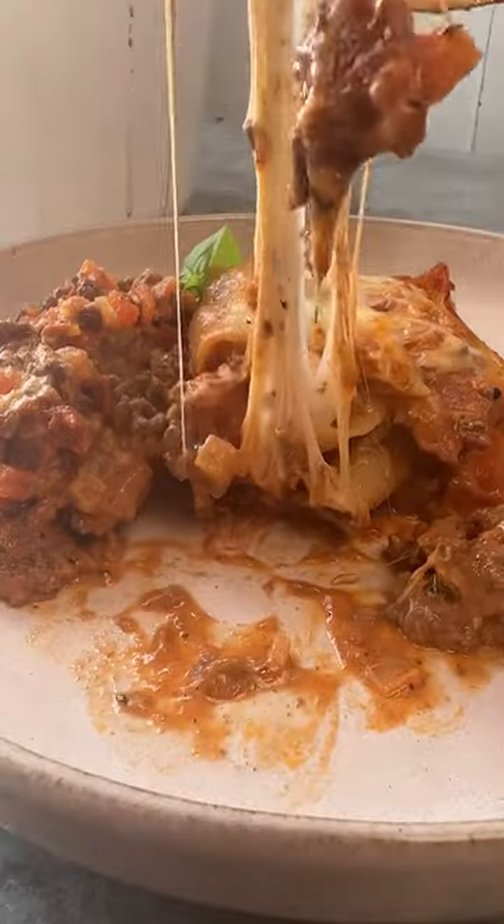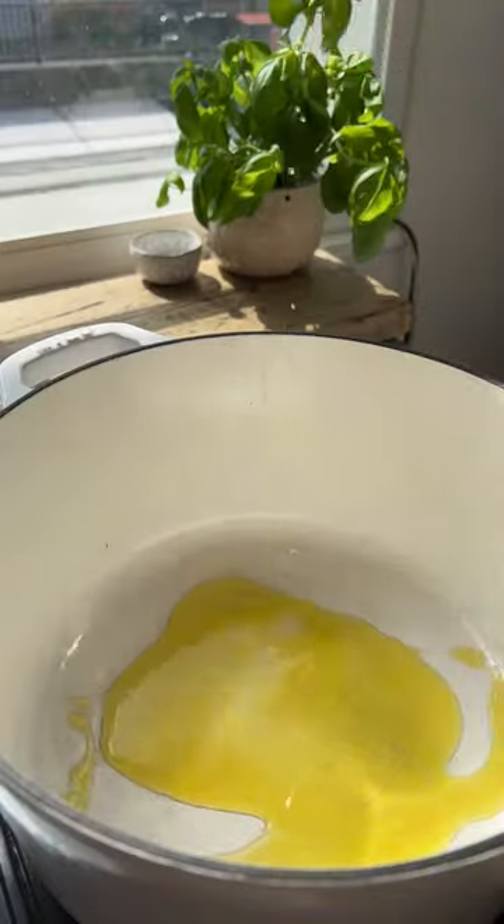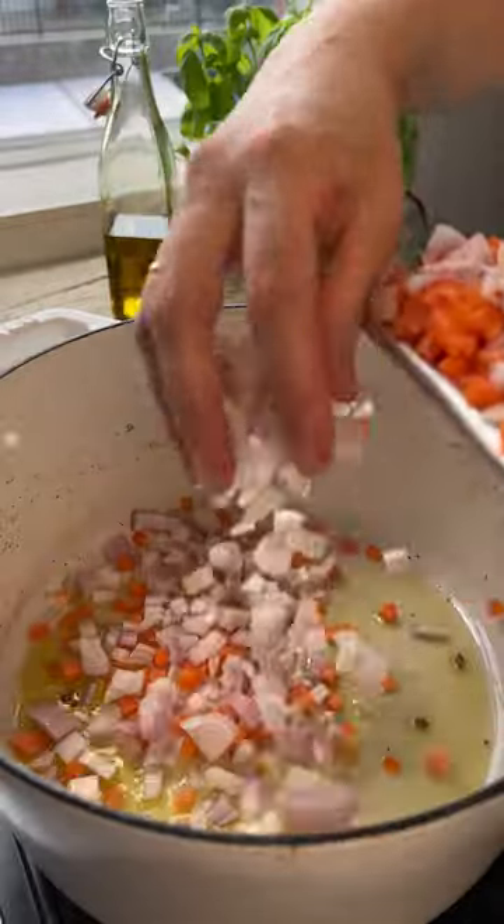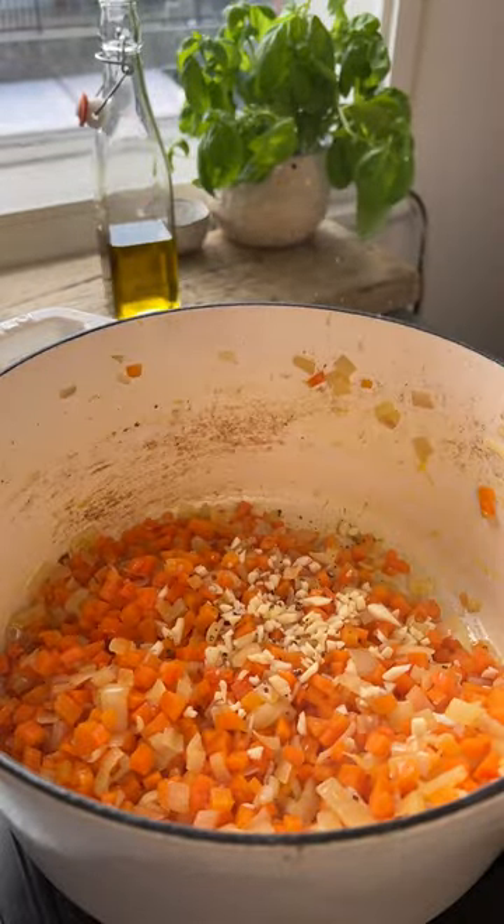We're going to make a lot of you mad with our one pot lasagna. Into a large ovenproof skillet, add bacon and minced beef. Into the same skillet, add diced carrots, shallots, and a good sprinkling of salt and pepper.